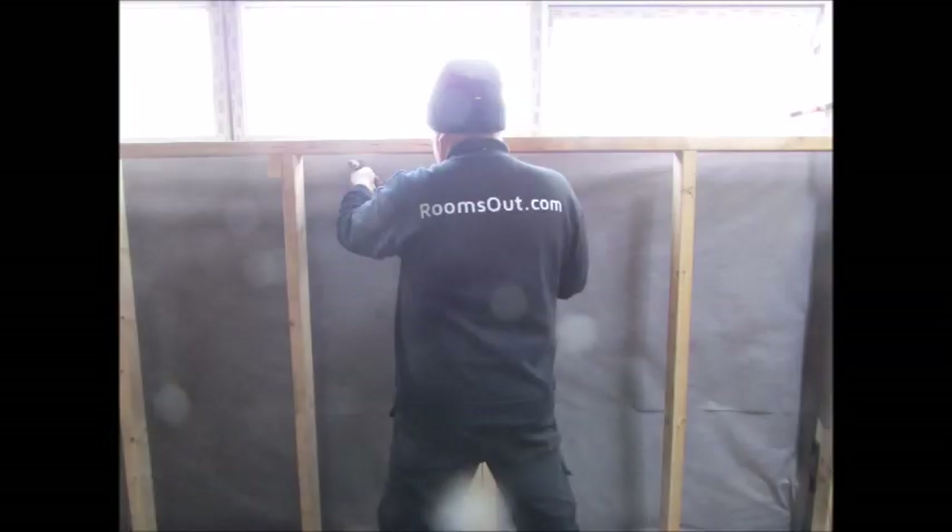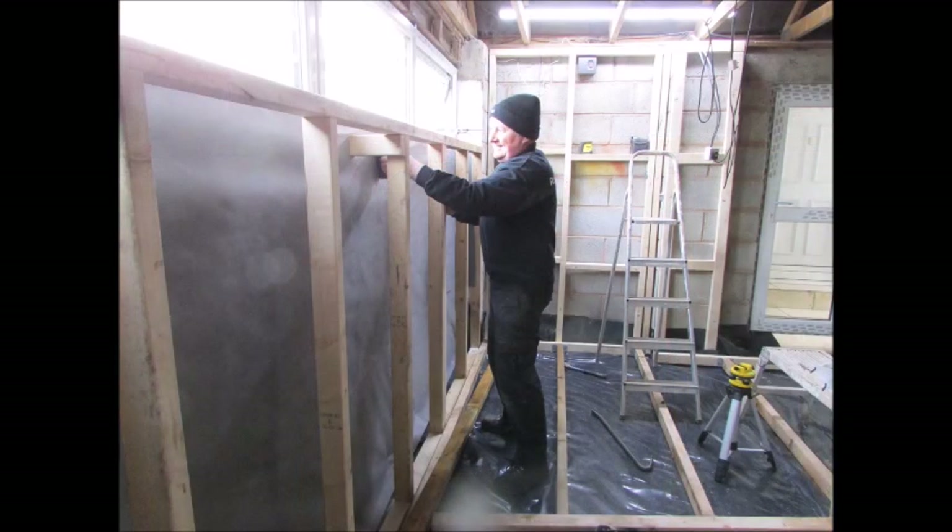A breathable membrane can then be fixed before a stud work frame is built on the internal wall of the false garage door to accommodate the insulation and the plasterboard finish.